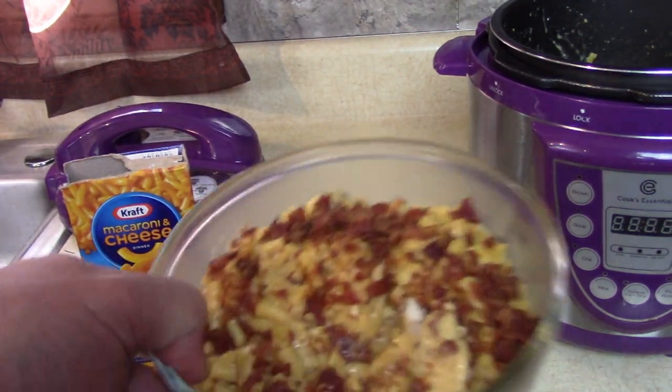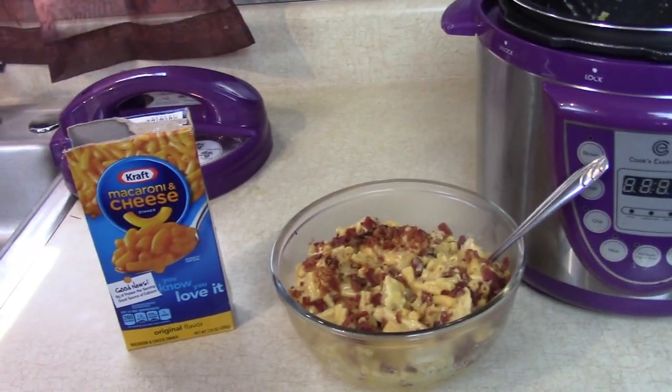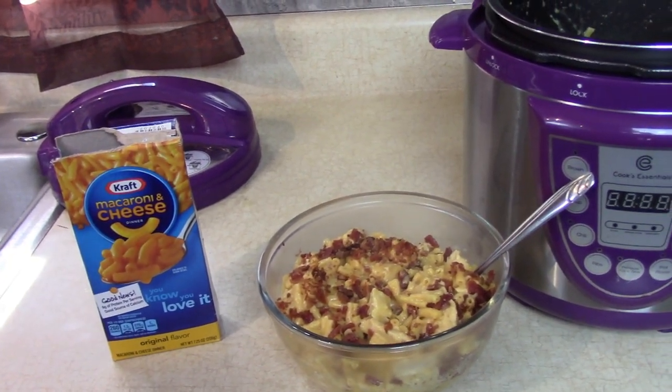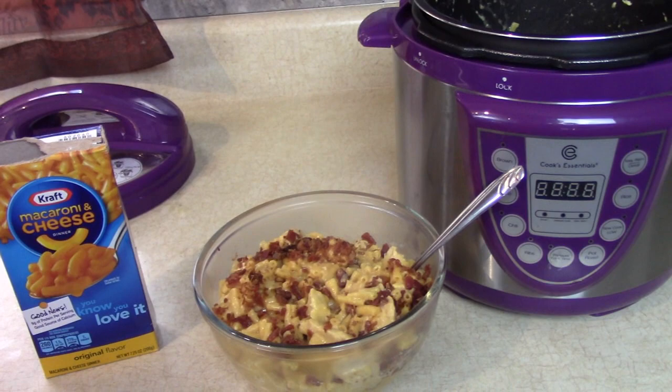Try that with some frozen chicken, some kind of pasta — a mac and cheese box if you like. It's great. I'm going to eat this whole bowl. I'll talk to you soon — please subscribe, have a great day.